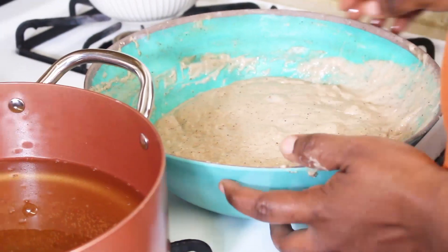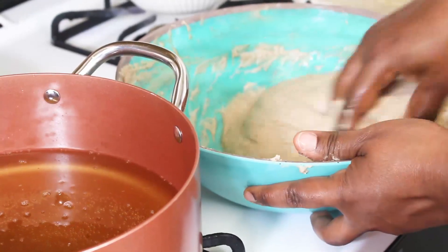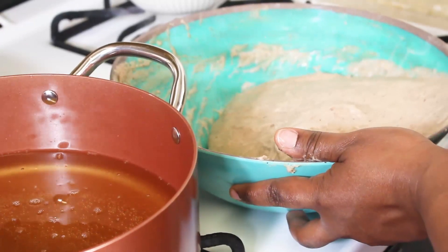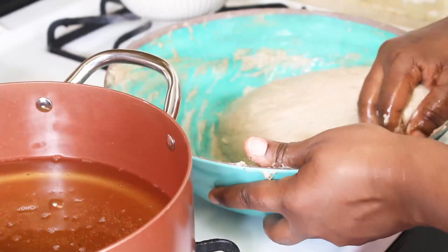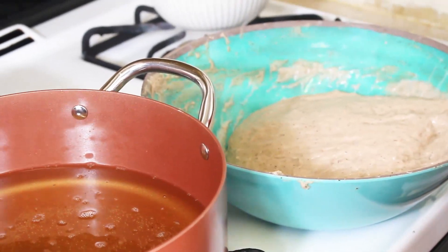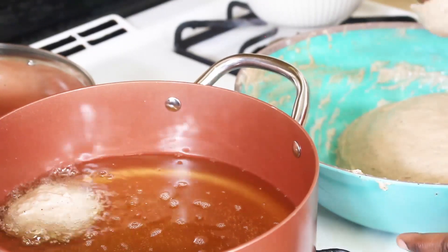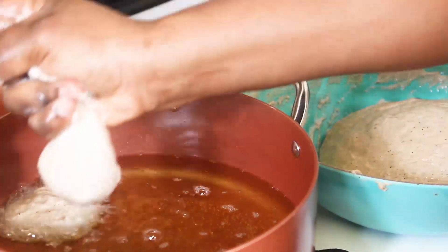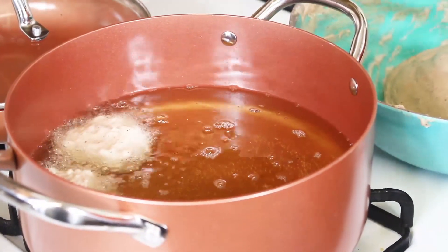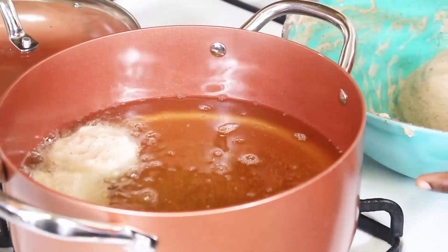Our puff puff is ready to be fried. Like I said, I had to wait for it to rise a second time, and I have my oil already heated up. So all I'm going to do is fry it now. This is exactly how I remember my mom doing it — it's fun throwing it up out of my hand like that.